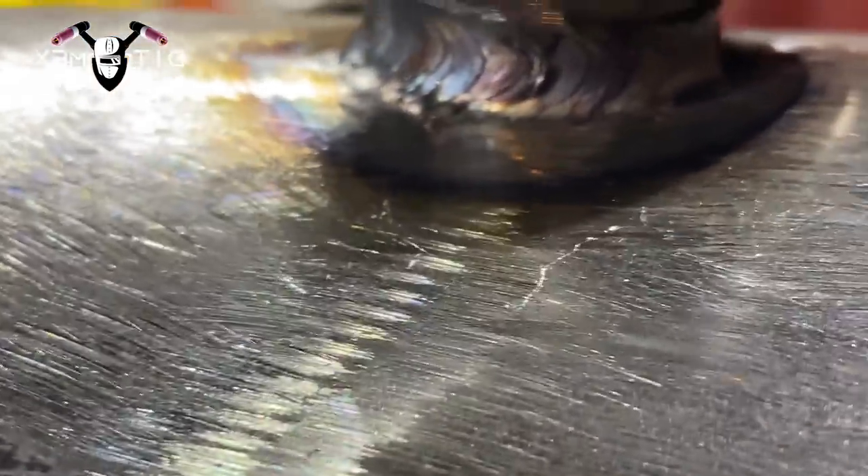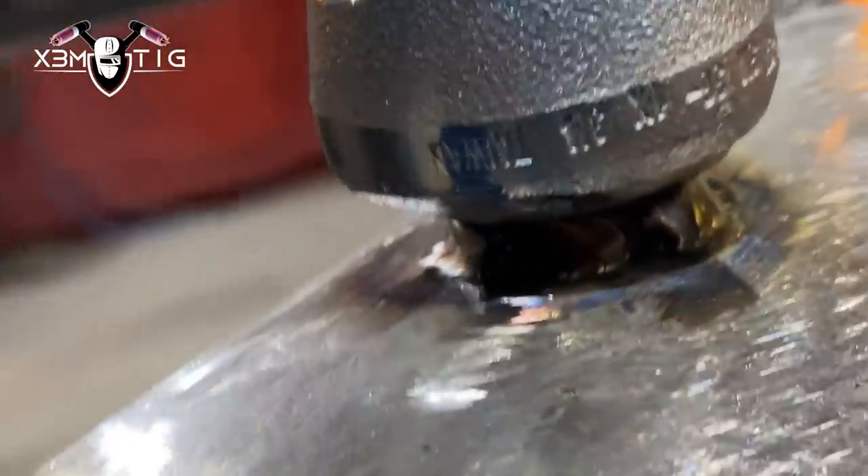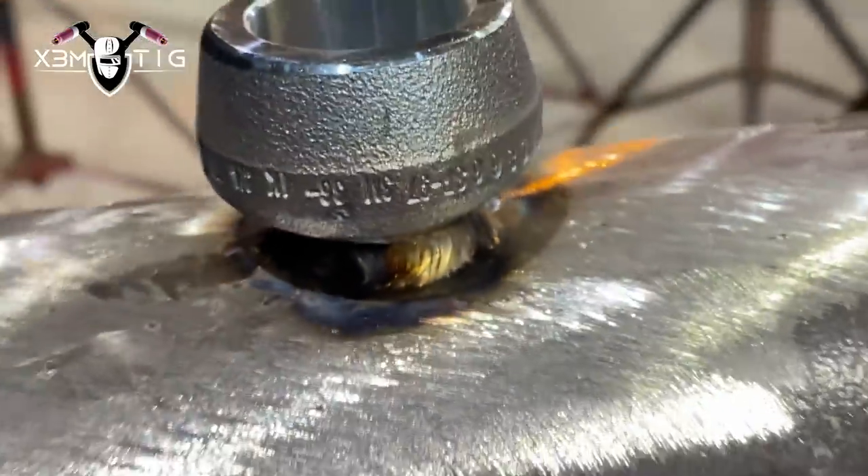The main thing is just don't dip that tungsten too much — try to prevent contamination. The root is done. Also, keep the weld level as it was. The good thing is each pass finishes on the opposite side.